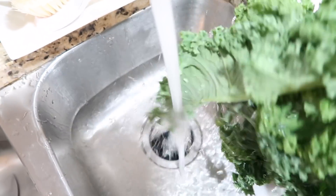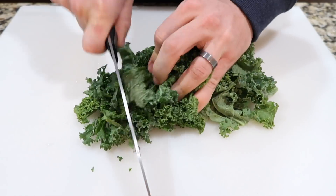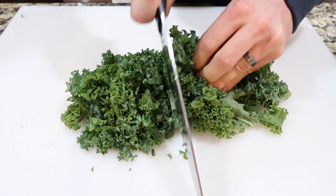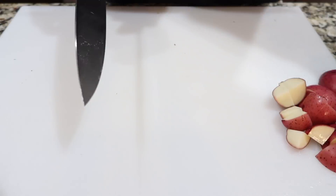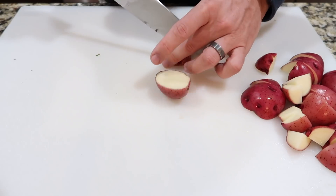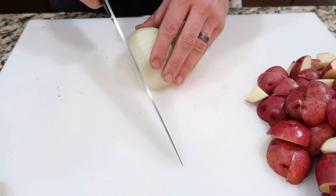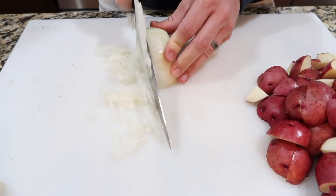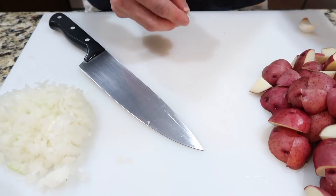This recipe Andrew cooked and filmed — I was out this night so he cooked us dinner. The first thing to do is prep your veggies: Andrew has washed the kale and potatoes and now he is chopping up three cups of kale, dicing four cups of red potatoes, chopping one half cup of white onion, and mincing one tablespoon of garlic.